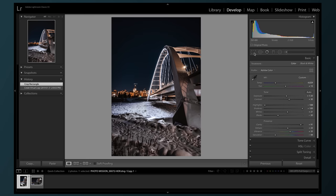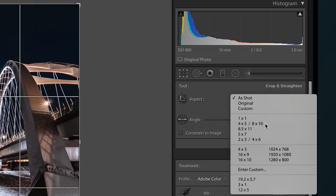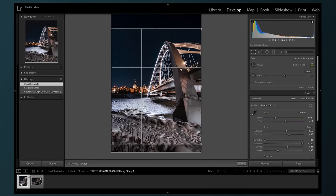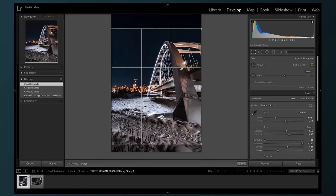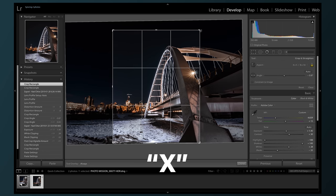My first step is to crop to a four by five format. I'm gonna choose my crop tool or hit R, and then select four by five under the aspect ratio, and then resize as I choose. If you're working with a horizontal photo, it'll default to the horizontal version of four by five, and you can rotate this easily by hitting X while on the crop overlay tool.